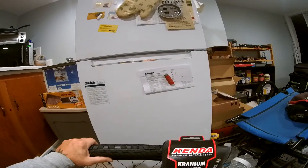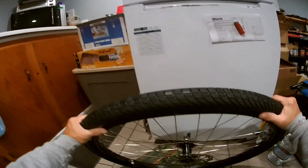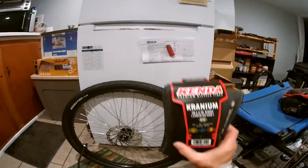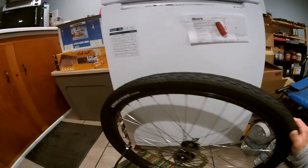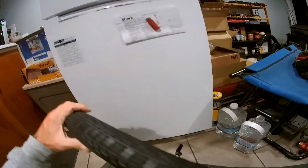Cranium — Flemson tire — but it'll do the job. This one is 2.1 inches. Got the Alex rim on there too.